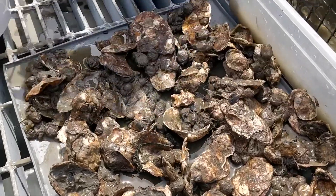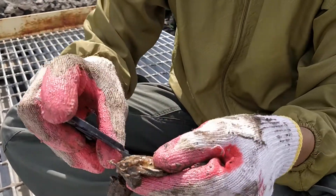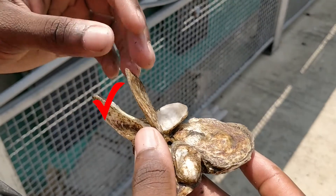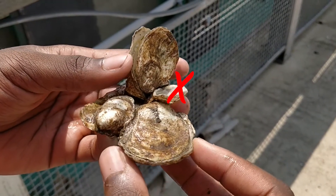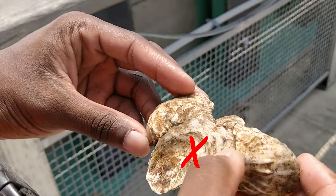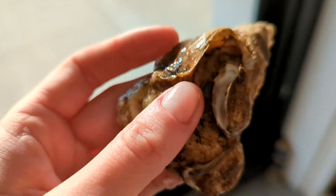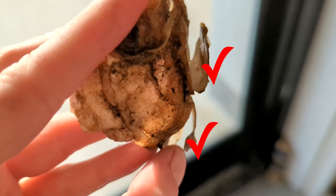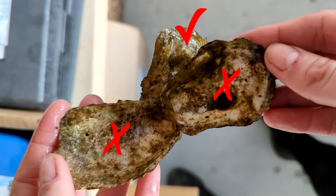When collecting data, we ask you to measure both live and dead oysters, but we only want data points on dead oysters that still have both shells attached. Here are some examples. This dead oyster has two shells still attached — we want this data point. Over here, you can see one shell of a dead oyster — we do not want this data point. Here is another example of a cluster of oysters. Two dead oysters need to be measured, whereas one dead oyster with one shell should not be measured. Here are examples of older dead oysters.